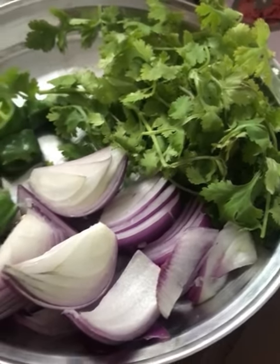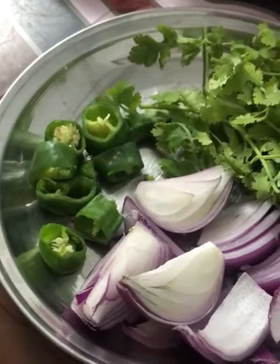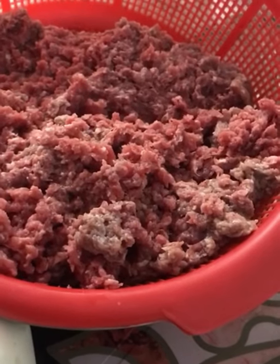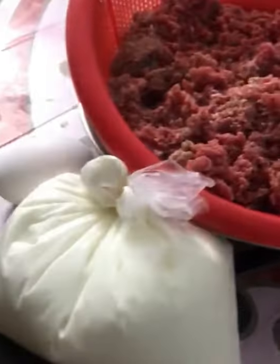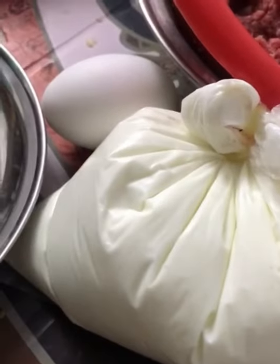We are using some coriander, one sliced onion, two green chilies. We are going to need one kg minced beef, some curd, and one egg.